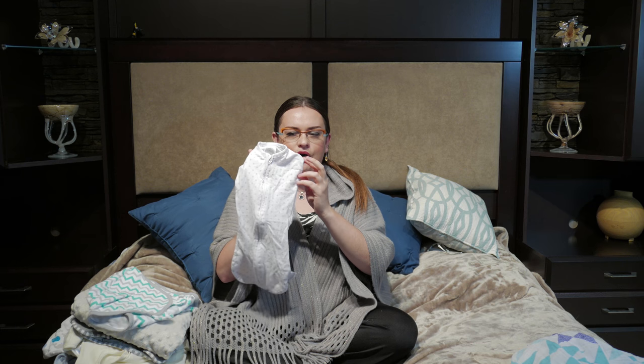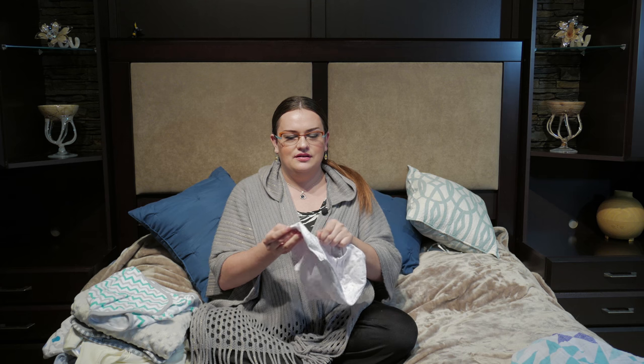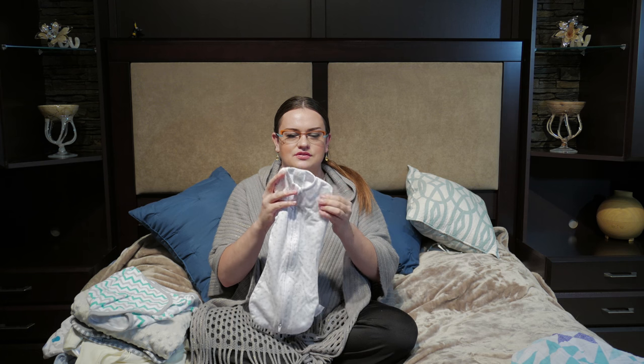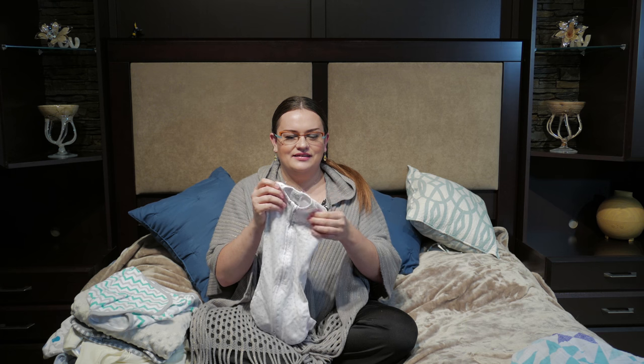The next thing that you might find useful is the SwaddleMe pod. These little pods are said to be very soothing for the baby because they place the hands just by their sides. It's a zip-up so it's very easy to put them in and close the zipper. They say it's until about five and a half kilos, but my baby is almost four and a half and I find it kind of small. I would not rebuy this one.